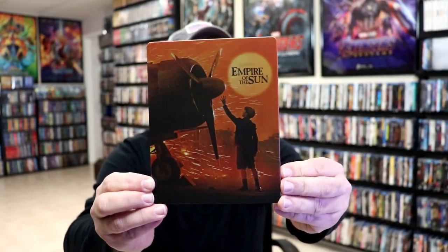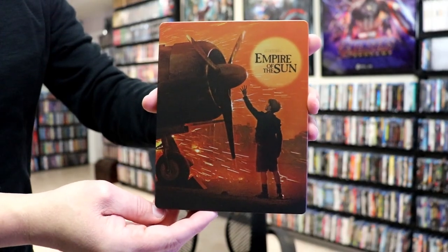I've got the wrapper off and the J-card removed. Here's the front of the stillbook. It is a matte finish, no embossing or debossing. And here's the back.